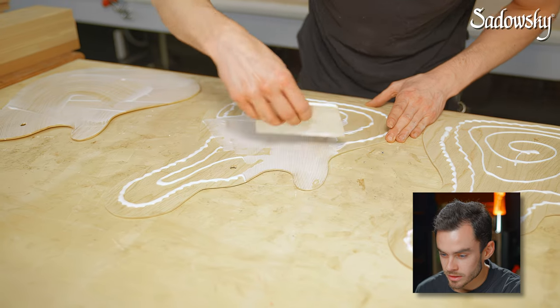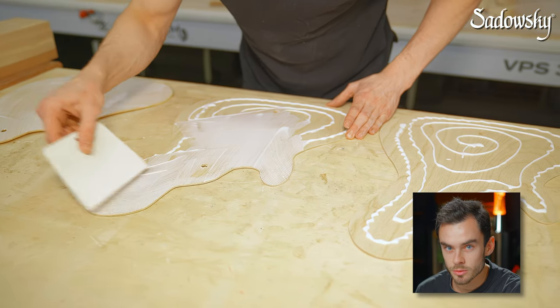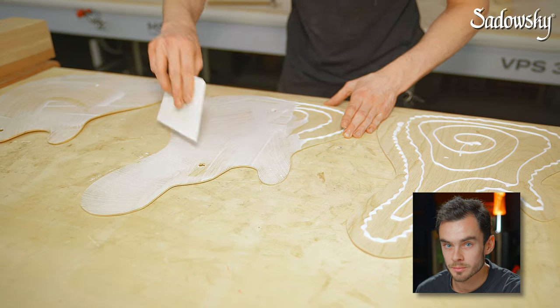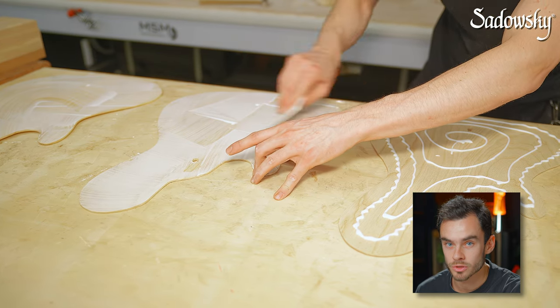This needs to be done quite fast. This is why he is rushing a little bit to apply the glue — the longer you wait, the more the top is going to bend because of the humidity getting transferred from the glue into the wood.